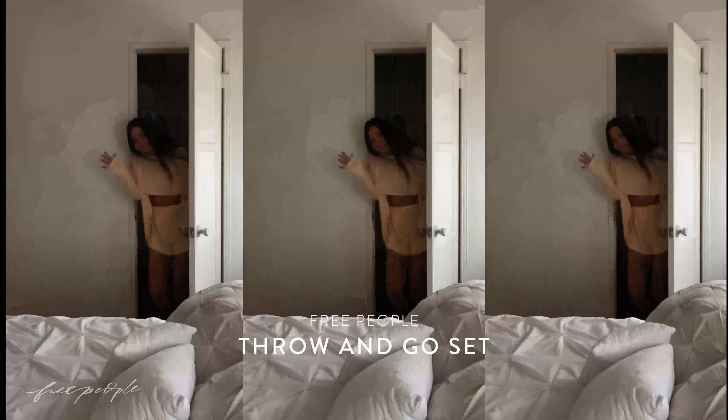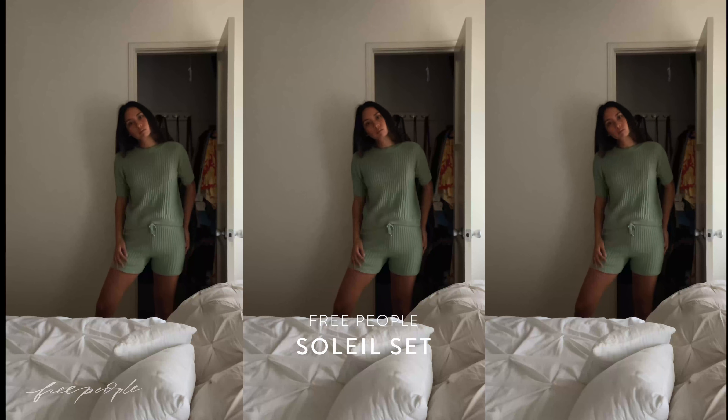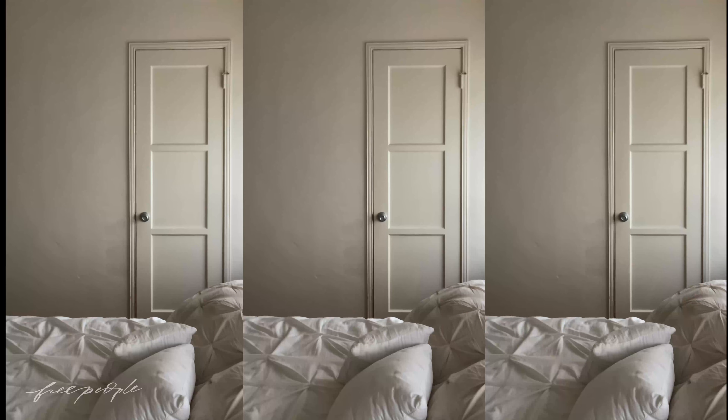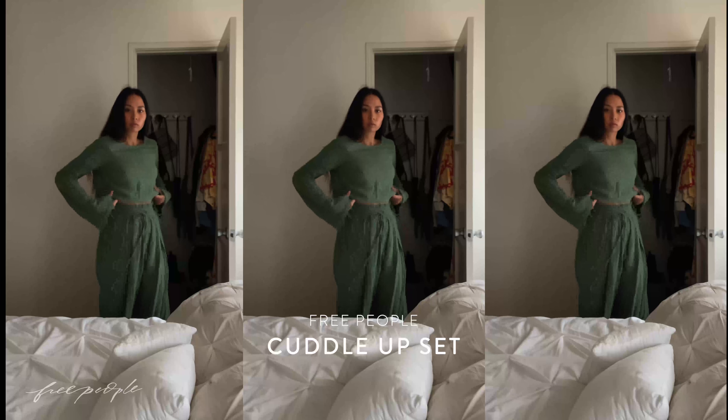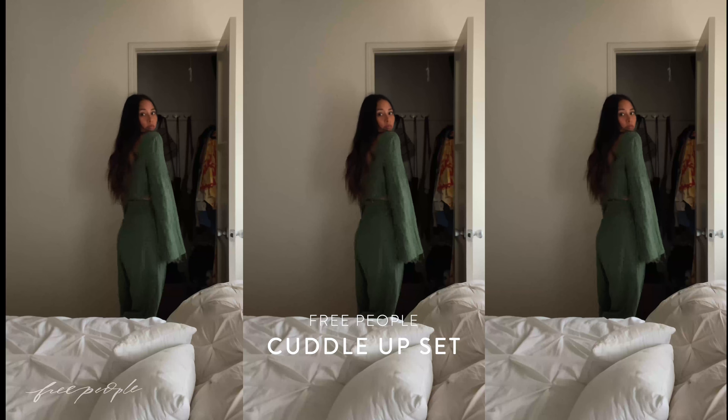As for my outfit, I still want to be comfortable — cozy, but still cute. Two-piece sets have been a staple of mine lately. I don't really have to think about the outfit; I just grab it right out of my closet and put it on. And if I happen to step outside, I still feel like I could pull off wearing any of these with the right accessories.